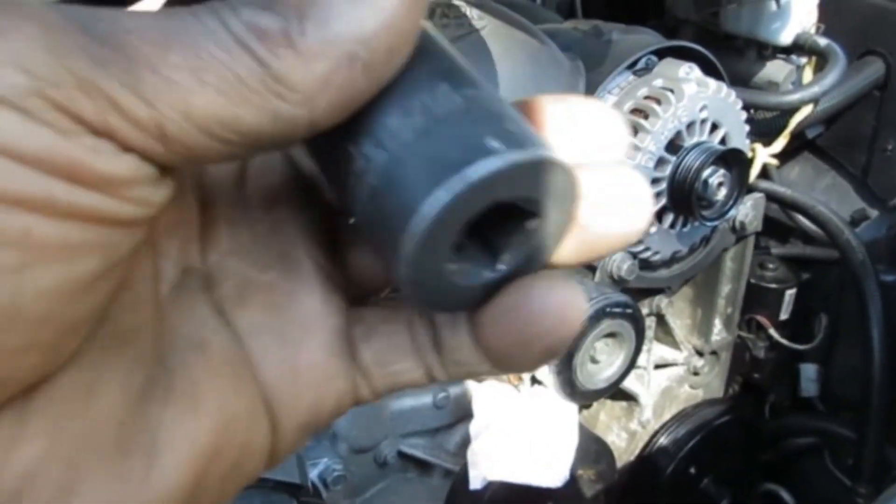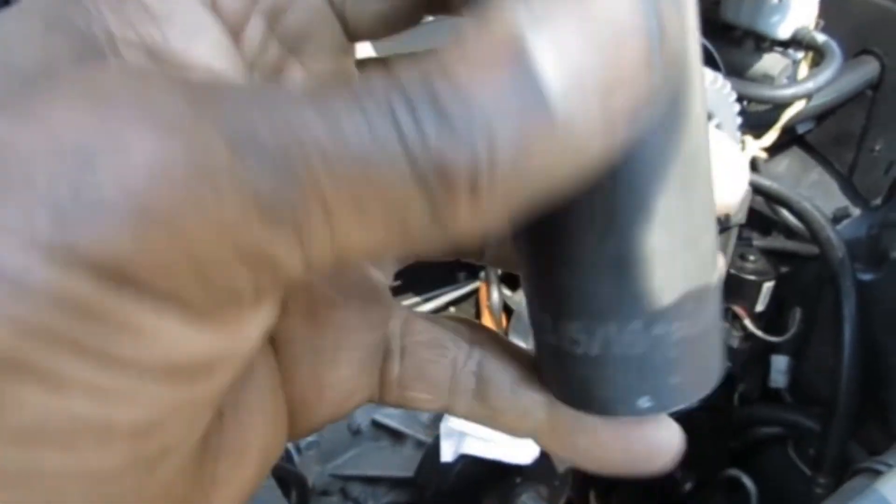I used my 5/16th high impact socket to get that off, and it's right down here.